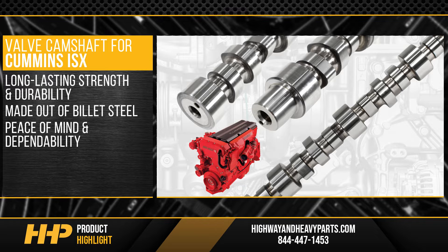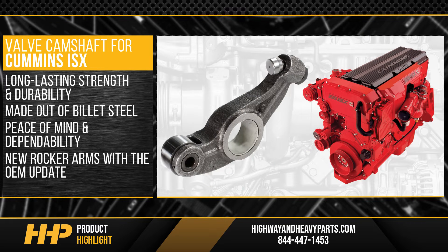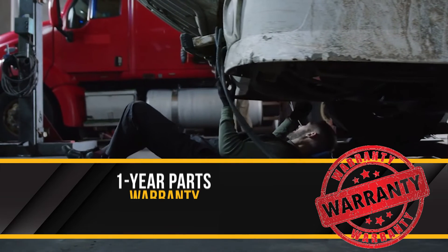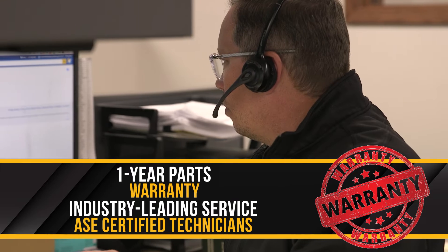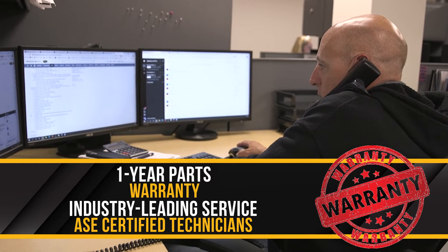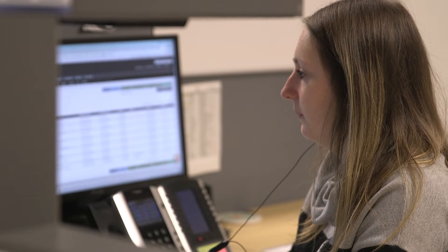Complete this job correctly and install new rocker arms with the OEM update, setting up your ISX for another million miles. Backed by a one-year parts warranty and industry-leading service from our ASE certified technicians. From purchase to installation, Highway and Heavy Parts has you covered.